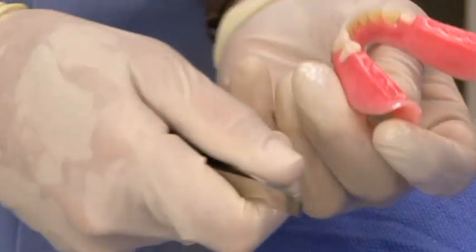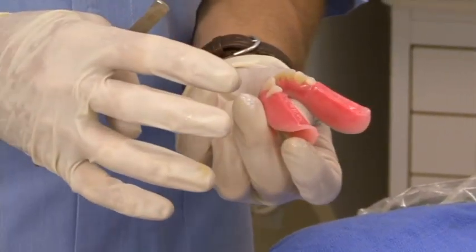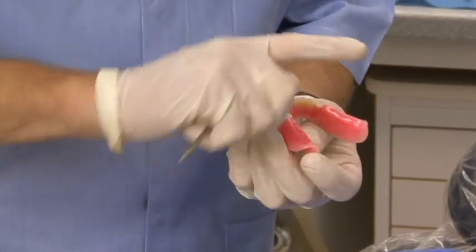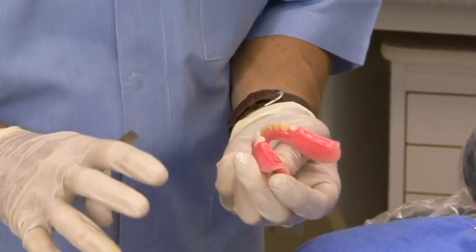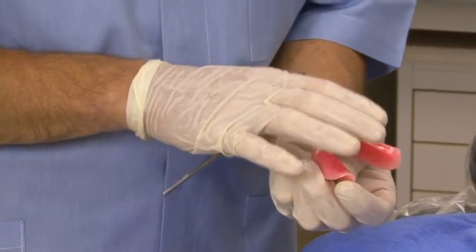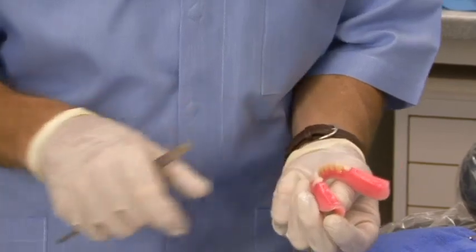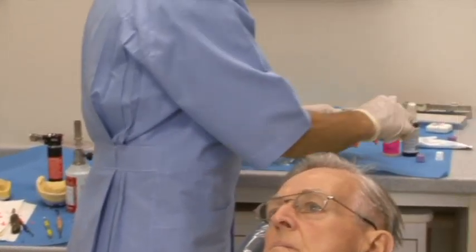If, when you load tested and closed the patient up, you had a huge prematurity and the denture was skating everywhere with the front teeth not coming together right — go ahead and cut the wax down and take another bite record. This is a perfect time to remount, because what the lab is going to use this for is to fabricate the approved provisional denture — the denture that we're going to place Hydrocast in. Now's your chance to verify everything.